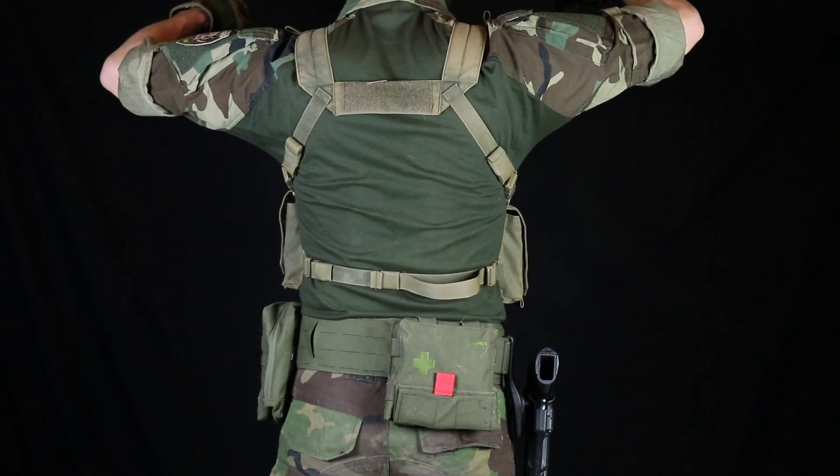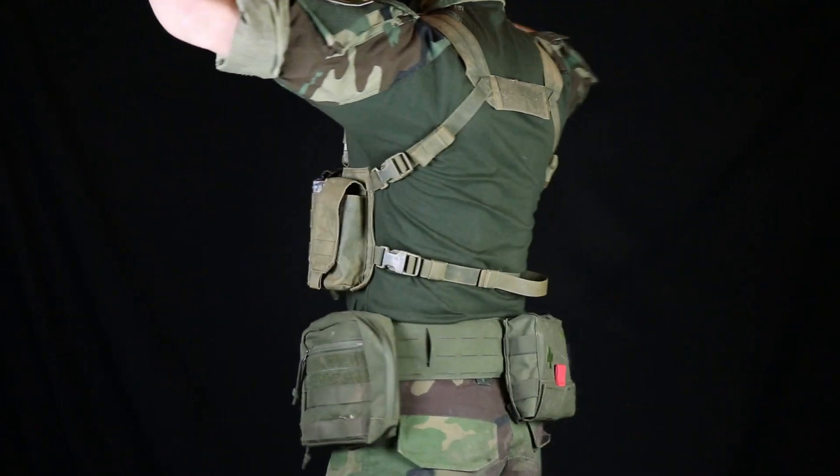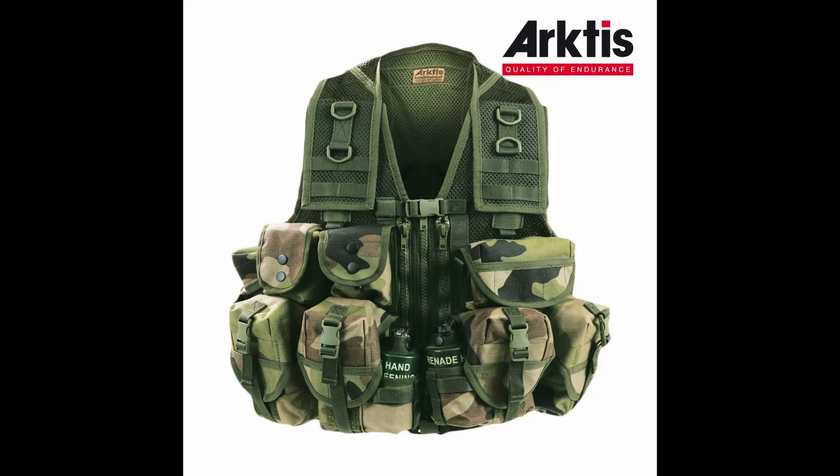I'm choosing a chest rig system because I like to have my back clear if I want to use different kinds of backpacks or hydration carriers, so I can swap backpacks and that adds flexibility to my setup. Now if you chose a chest rig from all the carrier systems out there, there are still a lot of different kinds. You've got micro chest rigs, bulky vest-style chest rigs, but this Falcon chest rig is a little bit in between — it has a bit more capacity and it's not as bulky as the big ones.